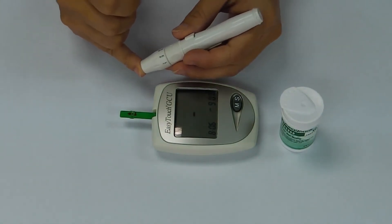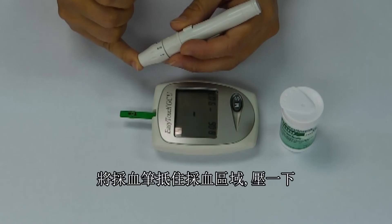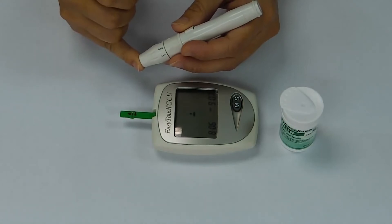The side of the fingertip, not the center, is the ideal place to obtain a sample. Place the tip of the lancing device on the lancing site and press the trigger.